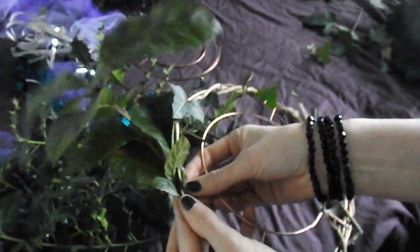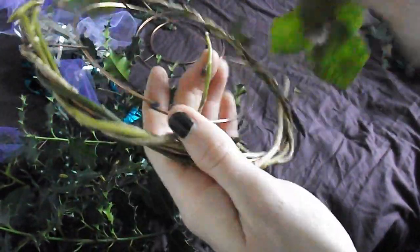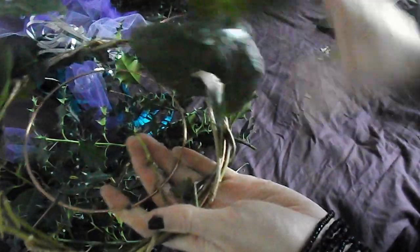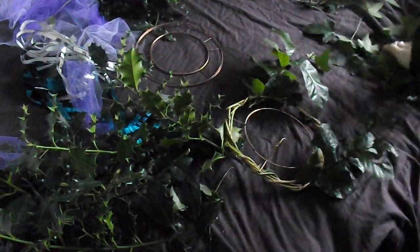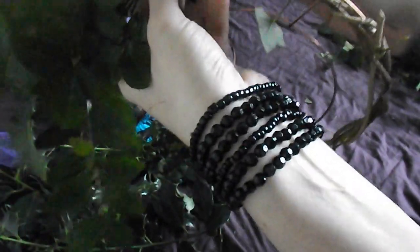I'm going to get a couple of leaves and start pushing them into the holes. Once you've got a few in it's basically just a case of working it up from there and adding more and more layers depending on how big you want your wreath to be. And then of course you can start weaving your branches in and out.